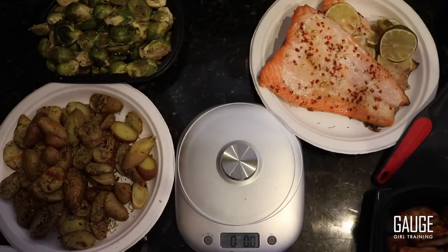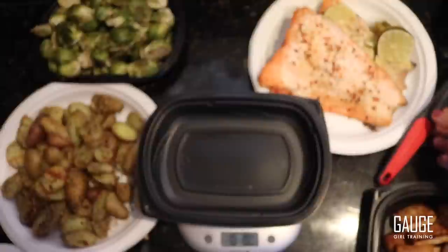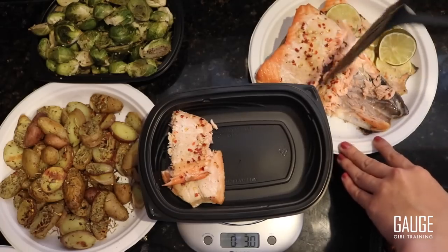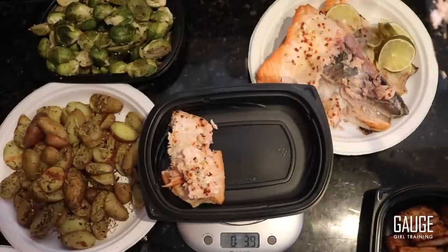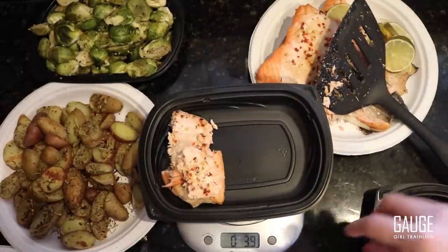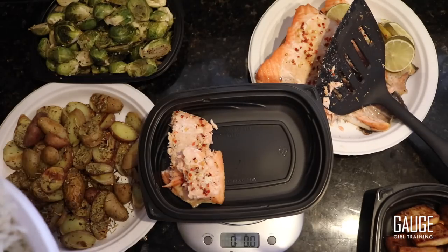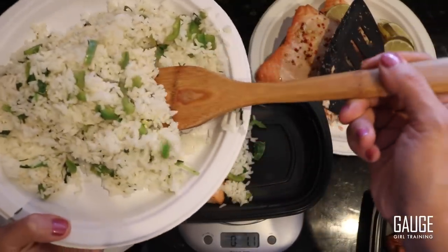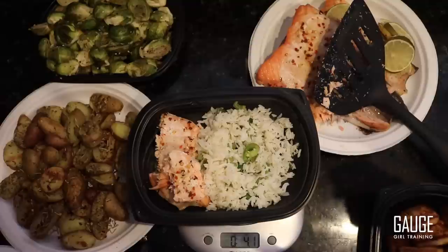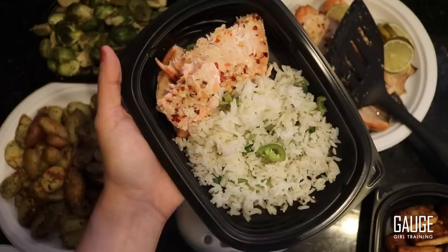I'm going to turn on the food scale and place a container on it, making sure to tare it. The first thing I'm going to do is weigh out my salmon portion — I need four ounces for my goals. We're at about 3.9, so I'll leave that. Then I'm going to add my rice, tare the scale again, and add four ounces of my jalapeño cilantro rice. You can see this is about what a good portion for a meal looks like.